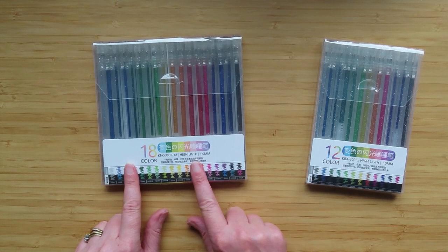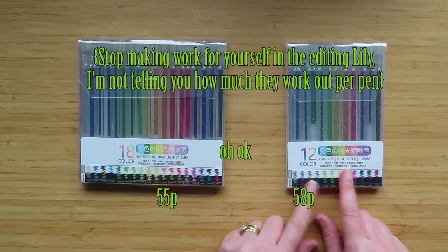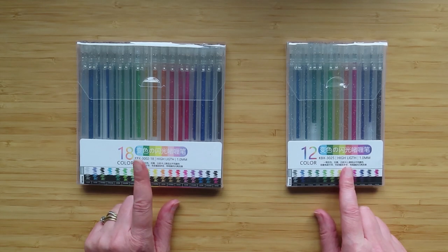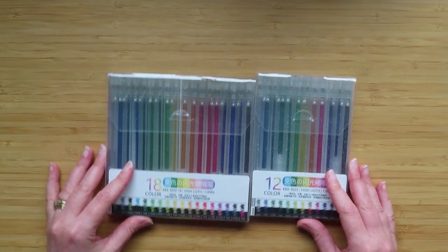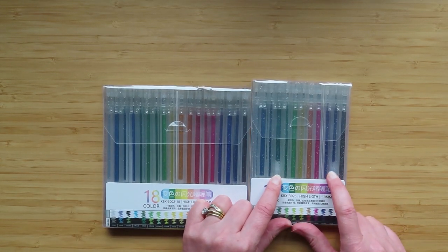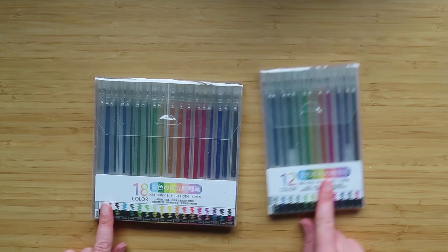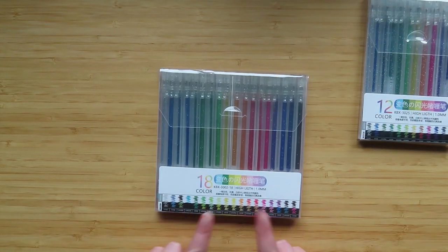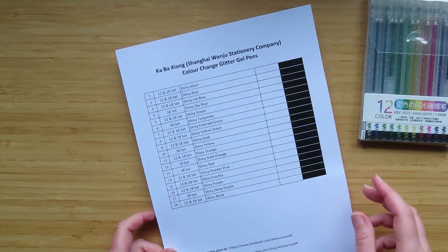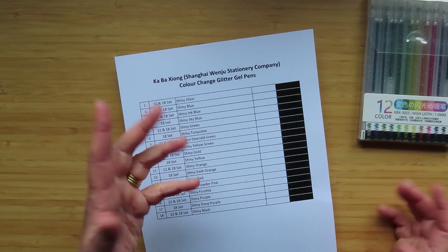These ones work out this much per pen and these ones work out this much per pen. I bought these before they went down in price because they were originally £18.99 or £19.99, so these were better value and I just wanted to compare them. This is exactly how they came — you can see that some of the colors here are much shorter than these ones. I'm going to swatch these ones and I've created a swatch sheet which we're calling the Car-Be-Xion Shanghai Wenhu Stationery Company.